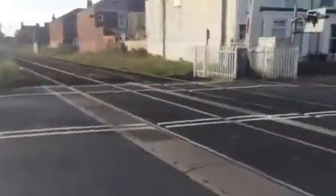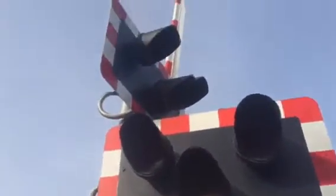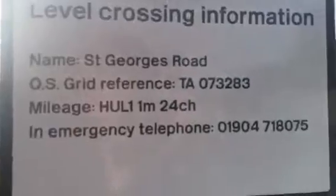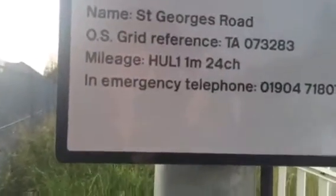Just need to get to cross over after this red and stuck black car. We've got a bracket, the lights on the bracket there. Here's your other light there, and the one above it. This is straight. St George's Road, OS grid reference TA073283, mileage HUL 1 mile and 24 trains and emergency telephone. Here's your SBX Dragon Systems Barrier.